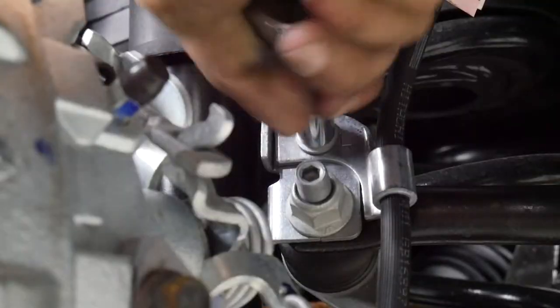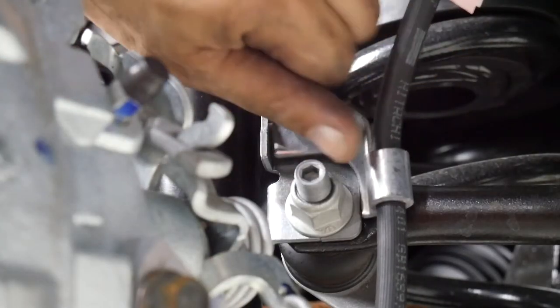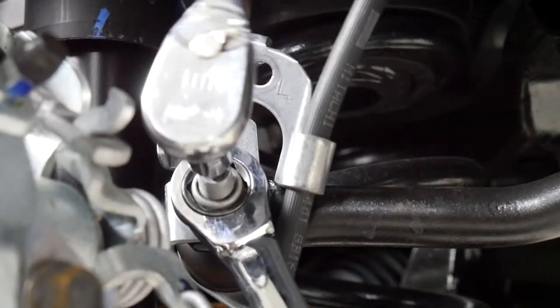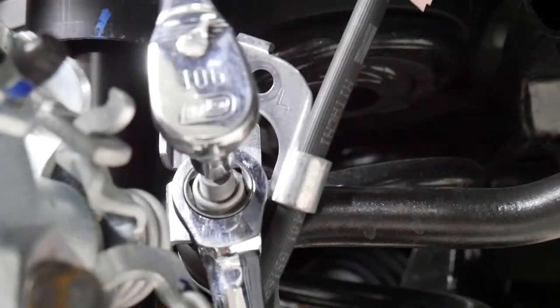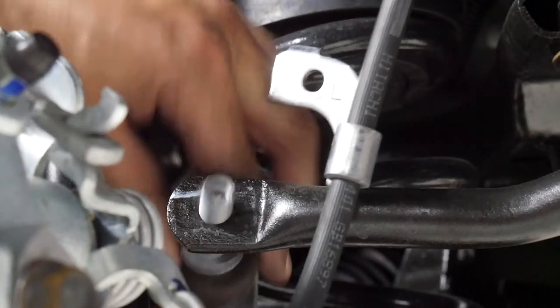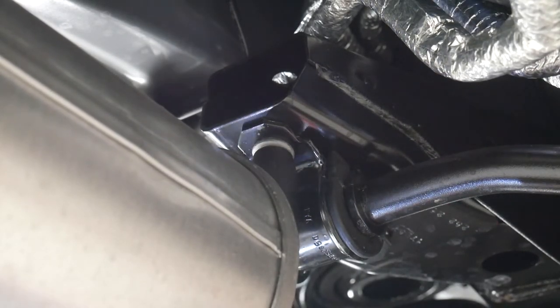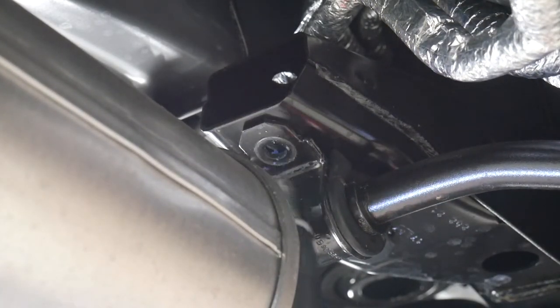In the rear, use your 10mm socket to remove the bolt securing the brake line to the bracket. Then use your 6mm Torx bit and an 18mm wrench to remove the sway bar end link. From underneath the car, use the 15mm socket to remove the four bolts securing the sway bar to the vehicle.